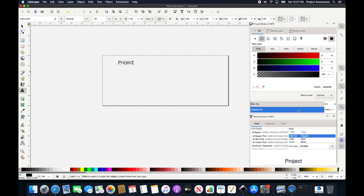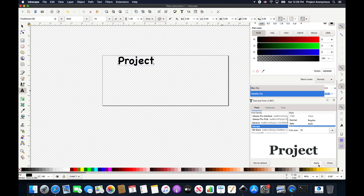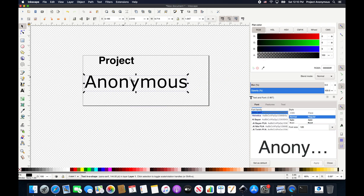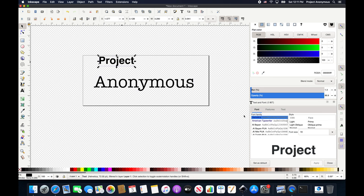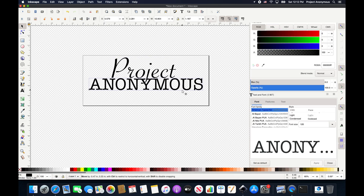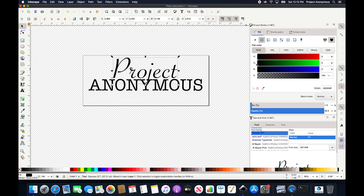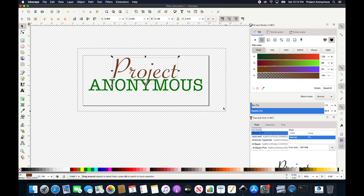We're going to type in — we're just going to do 'Project Anonymous' and pick some fonts and sizes. We're very indecisive, so this will take a while. That looks pretty nice. I like how it's overlaying the cursive. We need caps because I think it just looks better capitalized in that typewriter font. That's going to be it right there.